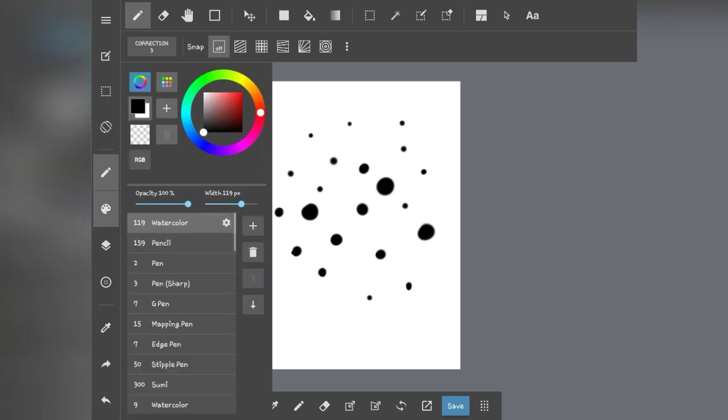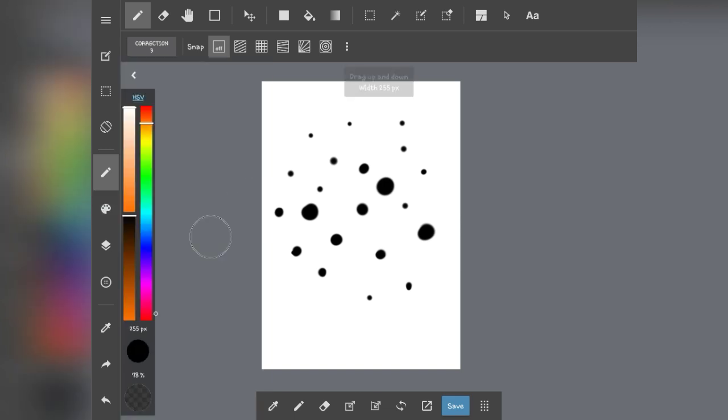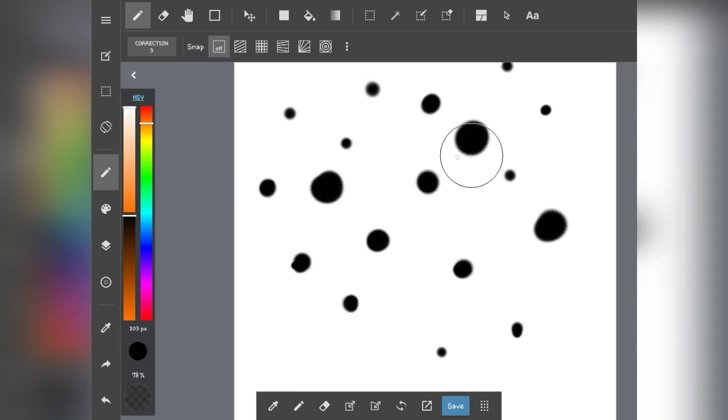After you're done with that, use the smudge tool and make it really big — bigger than the actual dots — and set the opacity to 79 or less. Then just smudge it slightly, both up and down.